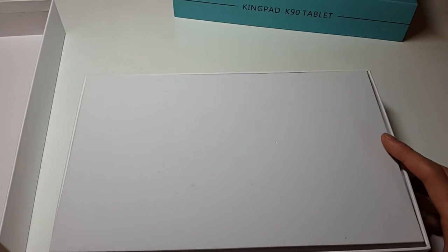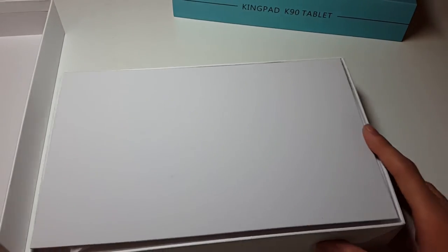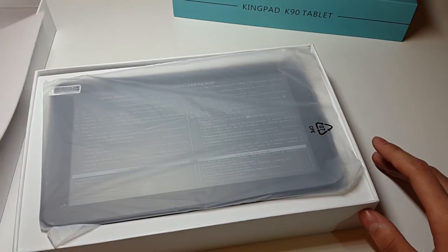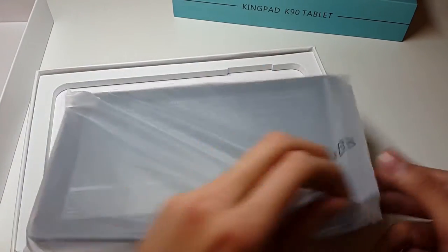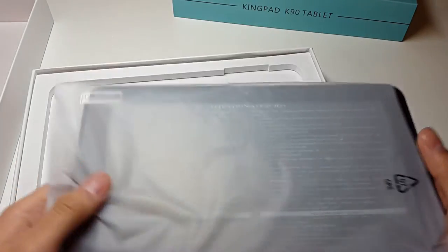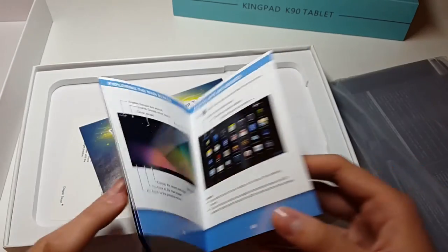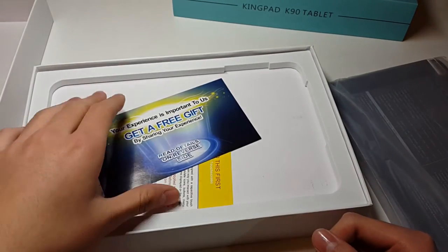Alright, there's a nice plain box right here — no more writing, no text. Open the lid. We see some foam — let me shift the angle a little so we can see better. This is a piece of foam to protect the screen during shipping so it doesn't get cracked. We have some documents — a little user manual booklet that tells you how to charge it and how it works. I think everybody knows, so we'll just put that aside.